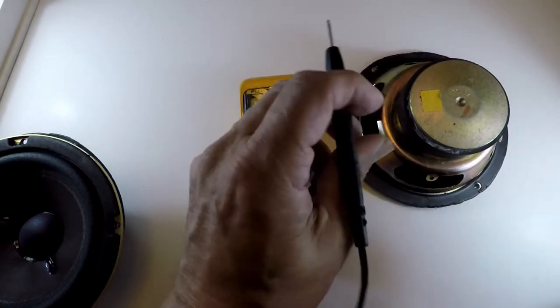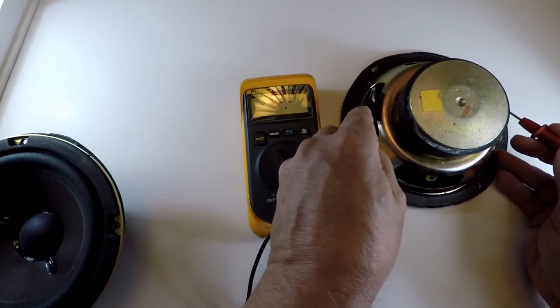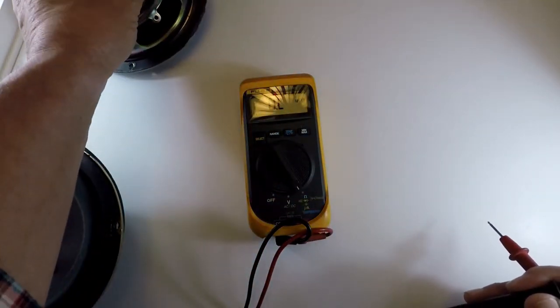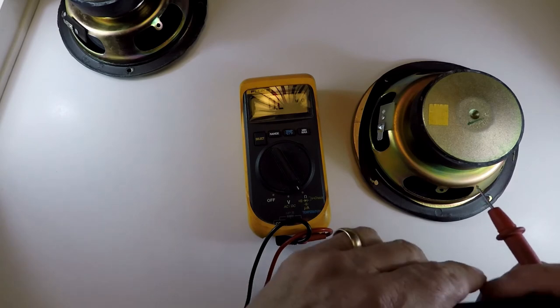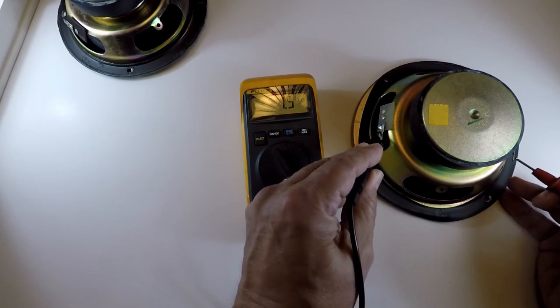To tell if it's a bad speaker, it will show zero which is an infinite reading signifying a short, or some crazy astronomical number outside the range. For a two-ohm system, if it's bad it could show five ohms and up or all zeros. I've got 1.3, 1.2 — somewhere around 1.3 on the first speaker, so this one is good. The second one also reads 1.2 to 1.3. Both are definitely within specifications.